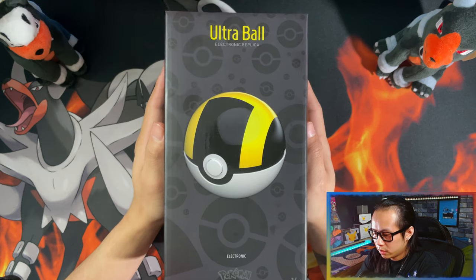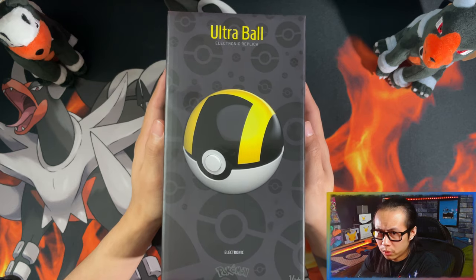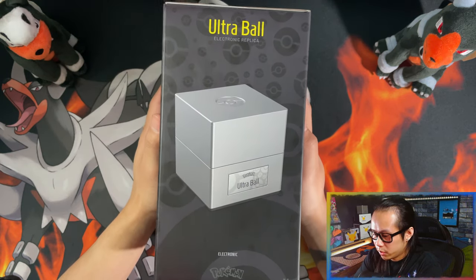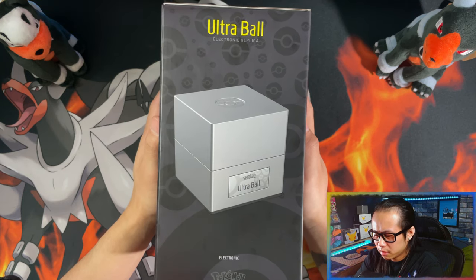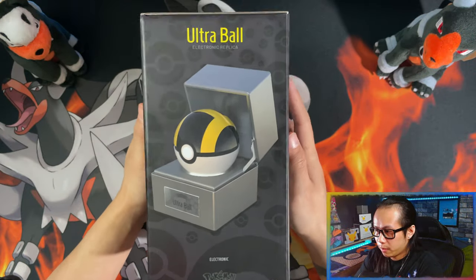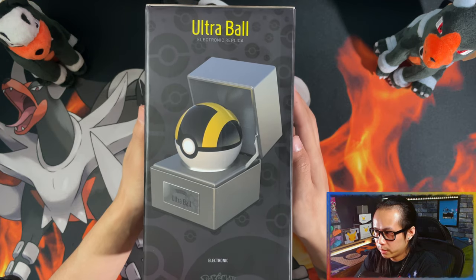This is what you get on the front of the box — it just shows you a picture of the Pokeball itself, the Ultra Ball. On the left side of the box, this is the case, the box, the case that holds the Ultra Ball. And on the right side, it shows you the case, the Ultra Ball, and how it could be displayed.